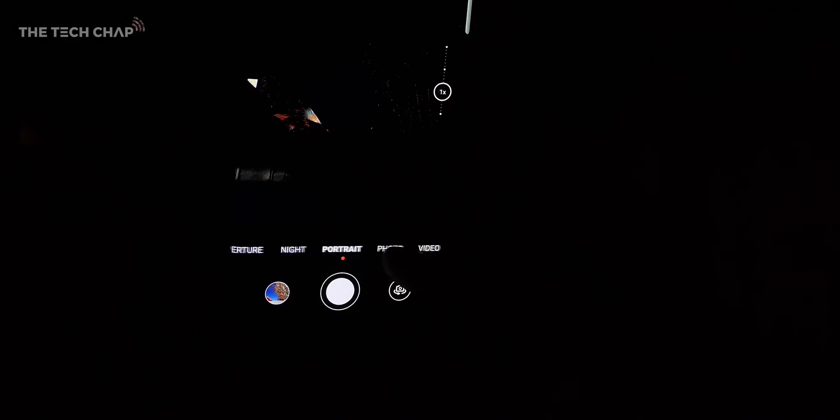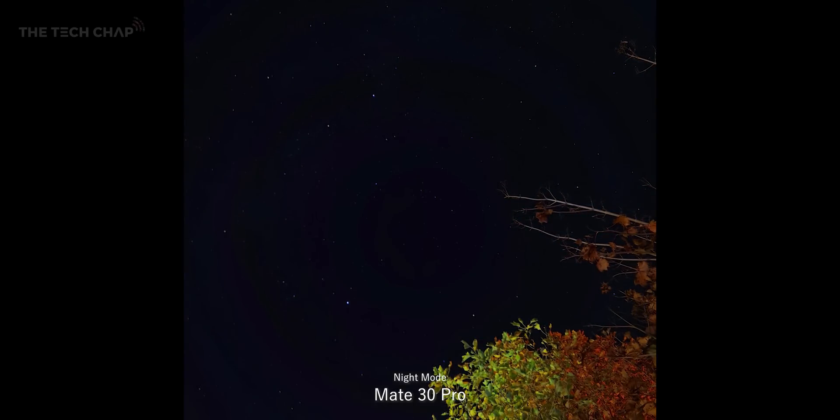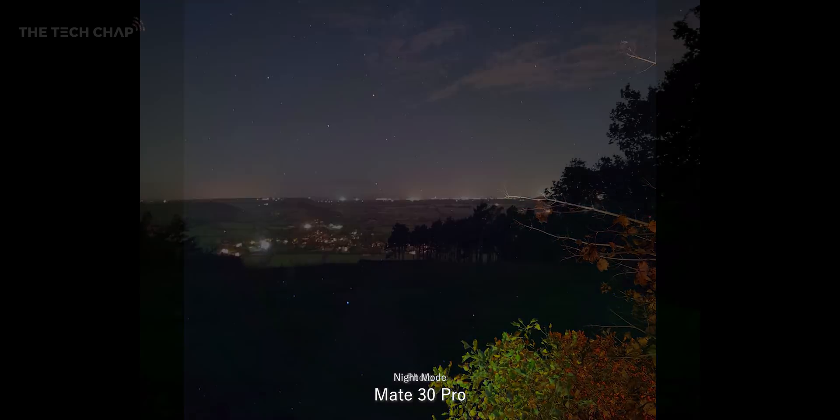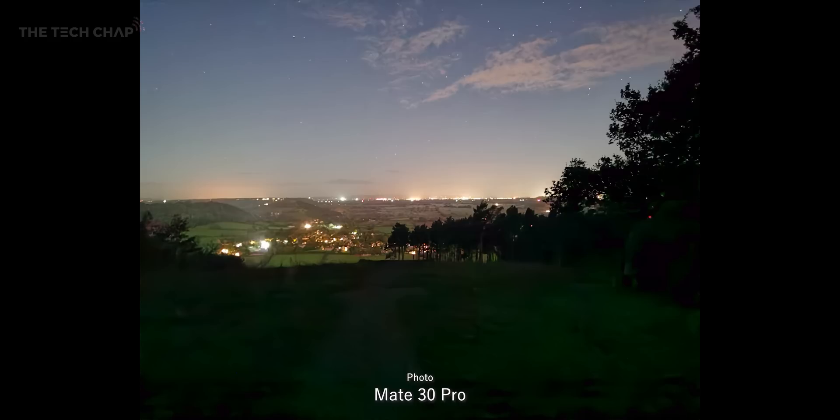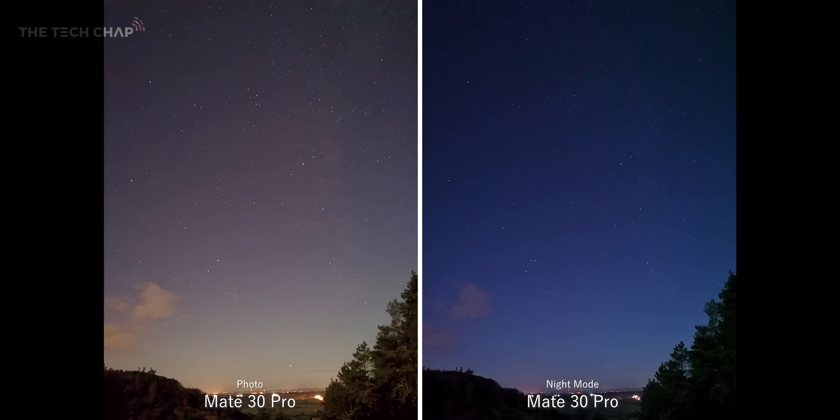Finally on the Huawei Mate 30 Pro, which right now is only available in China, but I still wanted to see what it could do. In night mode it can take up to a 1-minute long exposure. The results do look pretty good, although sometimes you can actually see the outline of the lens in the photo, which isn't ideal. Also, just look at the difference between taking a regular photo on the Mate 30 Pro, which takes about 2 seconds, versus the 50-second long exposure shot. In some cases I found the basic photo to be better than the night mode.